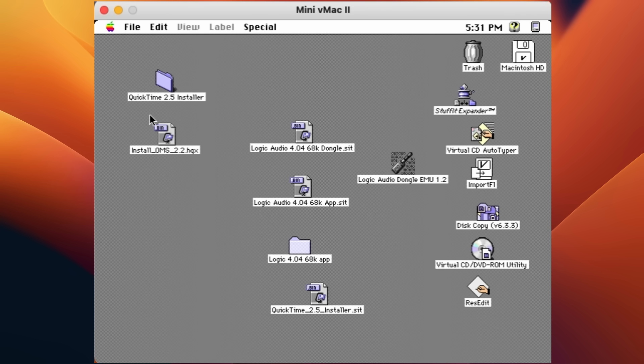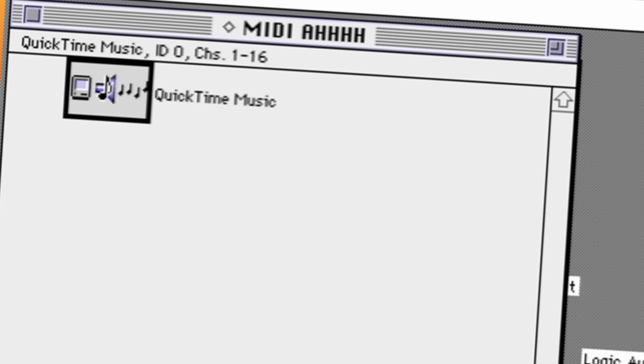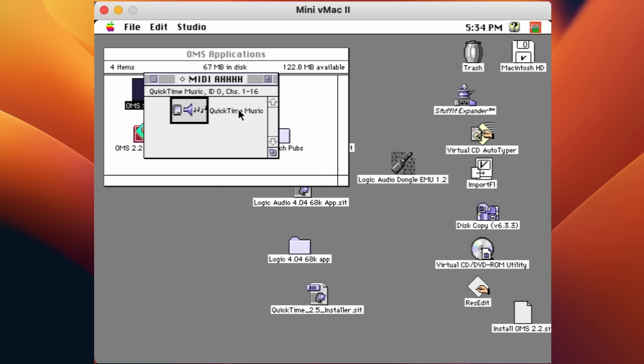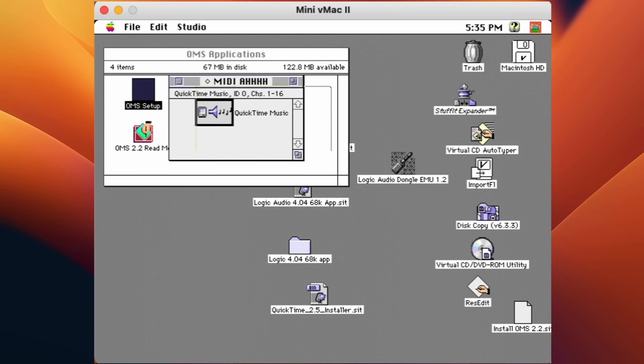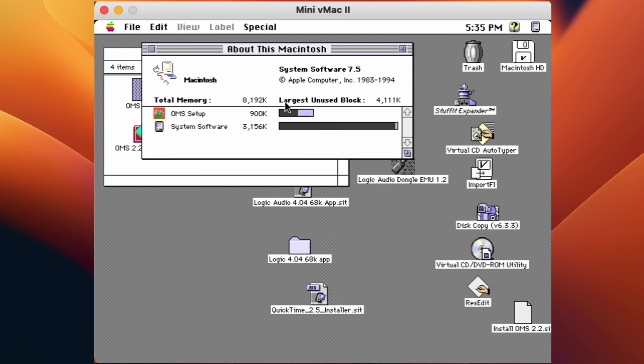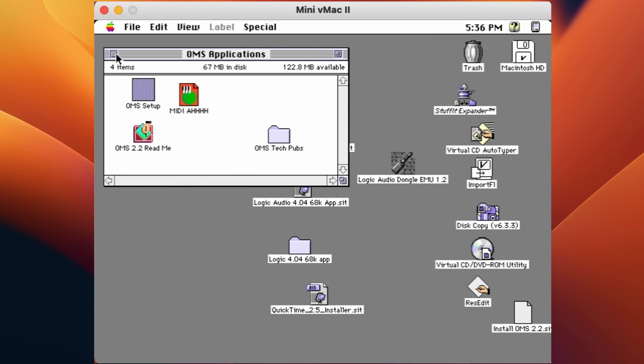We're going to have just general MIDI sounds, but I like those. The lobotomy is complete. Now do we have enough memory to launch Logic? I'll just chop off another part of its brain — 4,000 kilobytes. Do I want to use OMS? Of course I do. I think that might actually be it. Holy hell — we have Logic running on a 3DS.